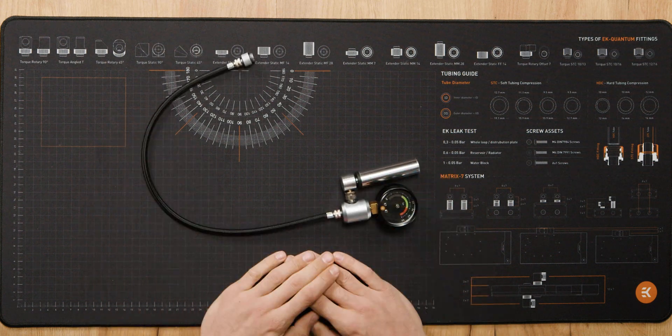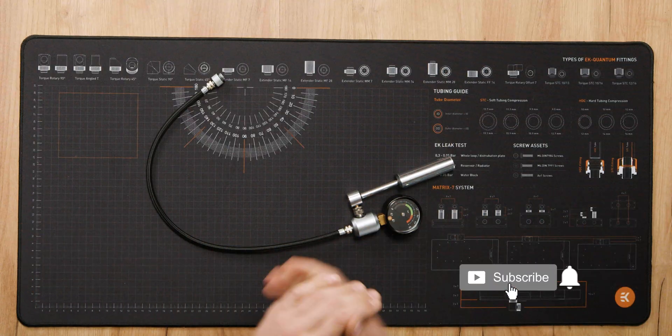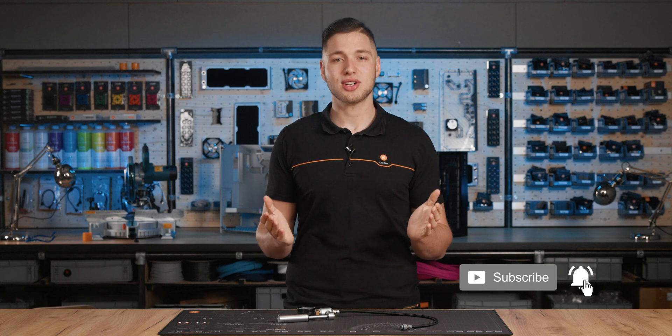This is a more versatile version of our leak tester, equipped with a flexible tube which makes testing more user-friendly. Don't forget that you can contact the EK support team if you have any additional questions or need some help.